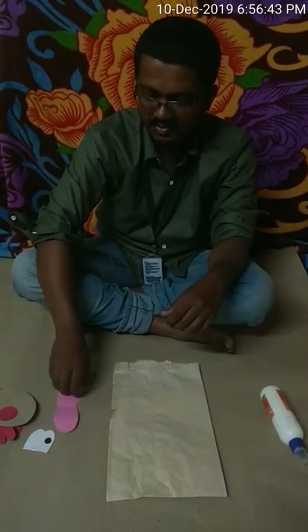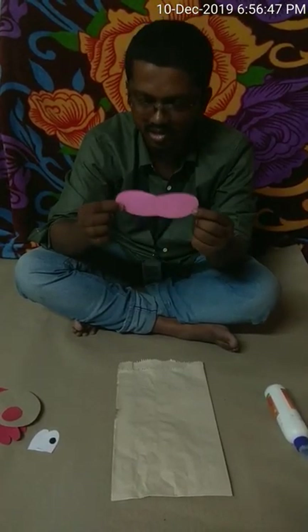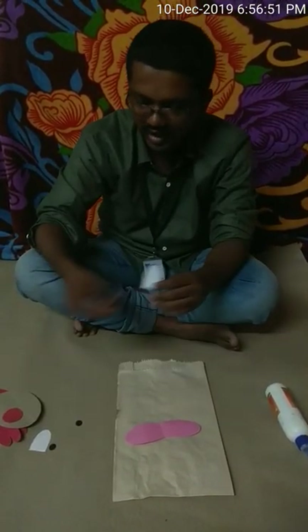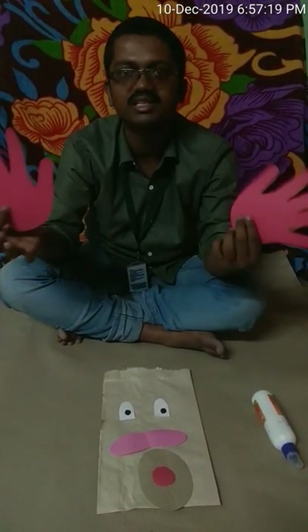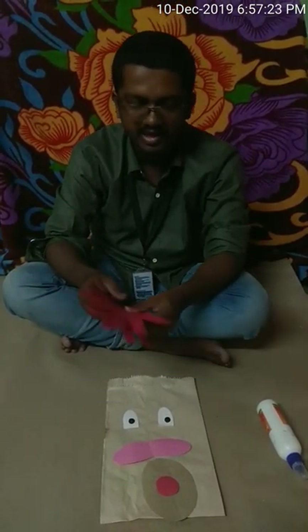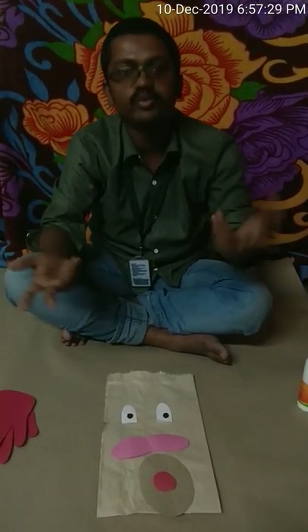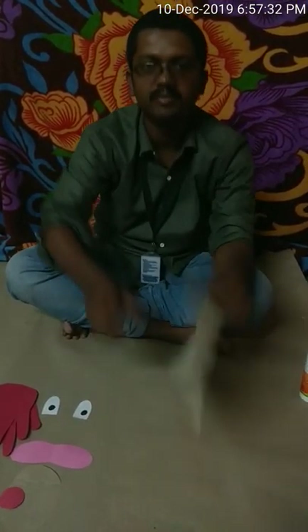Next is a nice pink colored paper cut into the shape of a mouth. Next is white colored paper cut into shape for making the eyes. These are the black colored eyes to be sticked on this white paper. Next is brown colored paper for the mouth and a red colored nose.